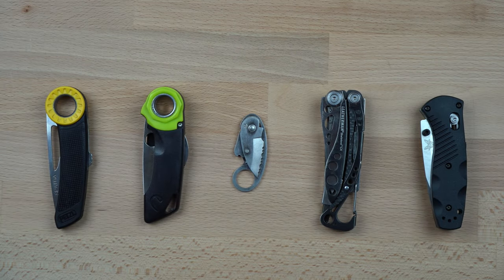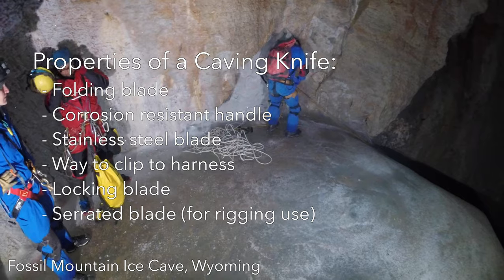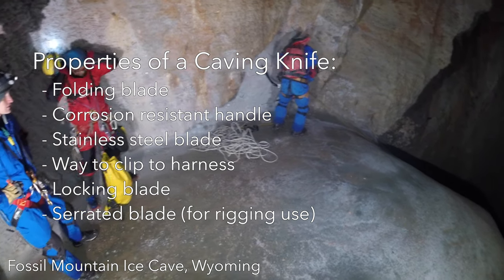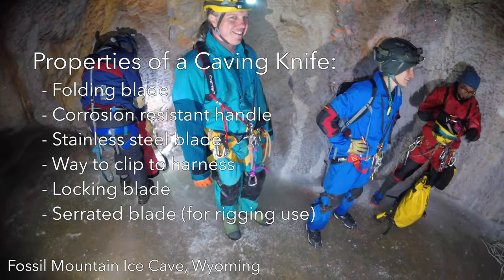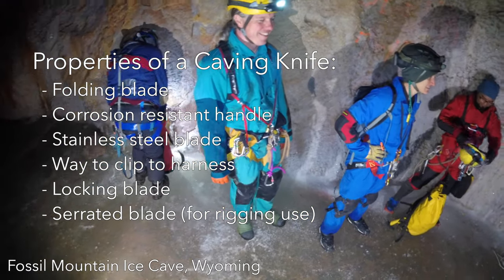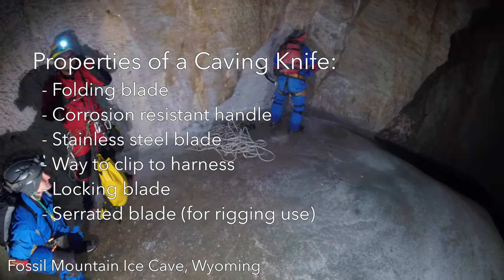Climbers often carry knives for many of the same reasons as cavers, and there are a few commercial options that are well suited for caving. Folding knives are preferred because they pack smaller and the handle doubles as a sheath to protect the blade. Other characteristics that make for a good caving knife are a blade made from stainless steel with a corrosion-resistant handle, a way to clip the knife to a harness gear loop, and a locking blade.